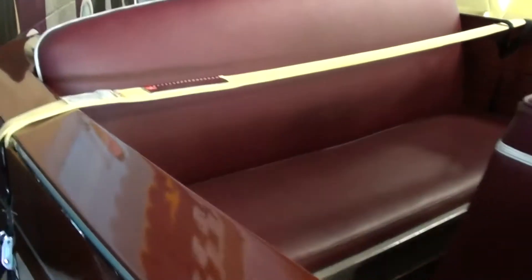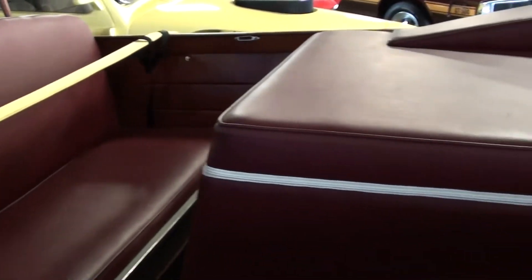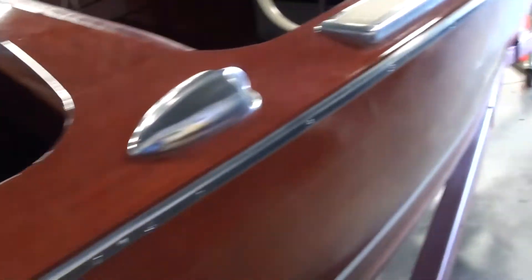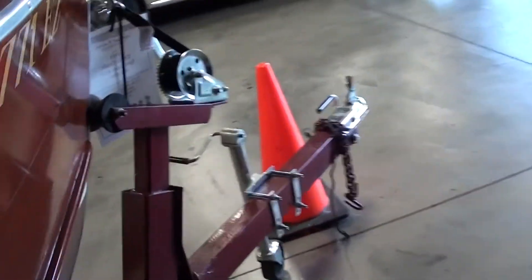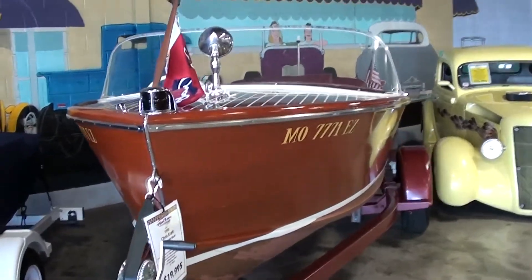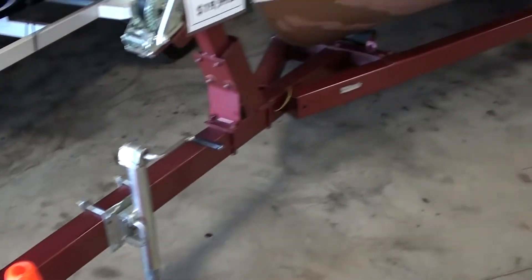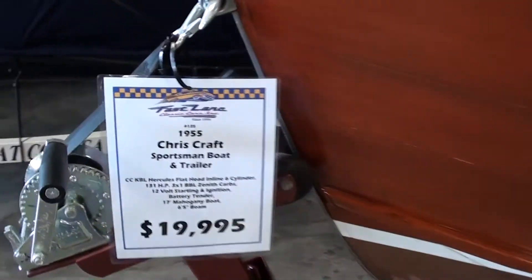With these two big bench seats, you can haul quite a few people in here. I've always liked the look of these wood boats — it's just a real beauty for sure. And of course it comes with the trailer and everything. Very nice. Let's check out the specs.